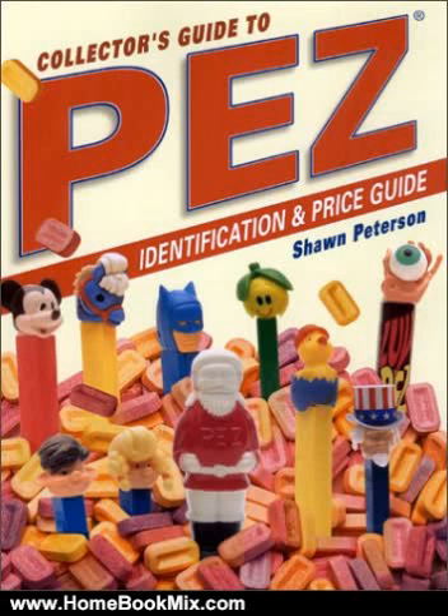This is the summary of Collector's Guide to PEZ Dispensers, Identification and Price Guide by Sean Peterson. Featuring dispensers from 1952 to the present, veteran collector Sean Peterson has updated and expanded this best-selling title to include the latest PEZ releases.